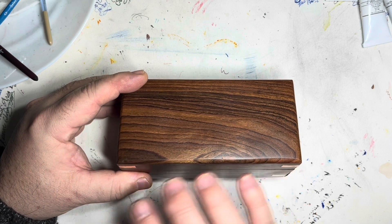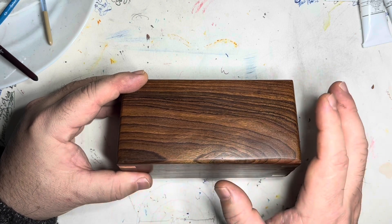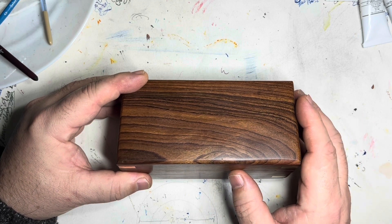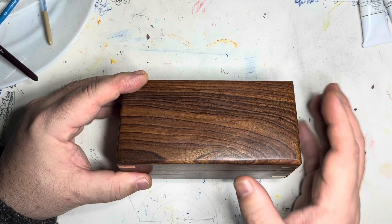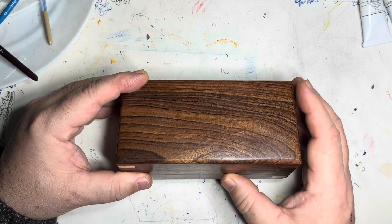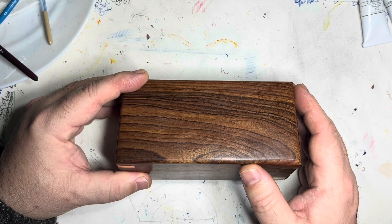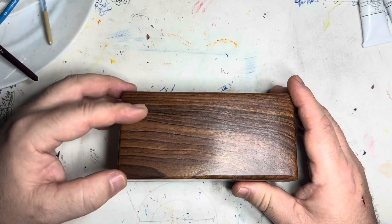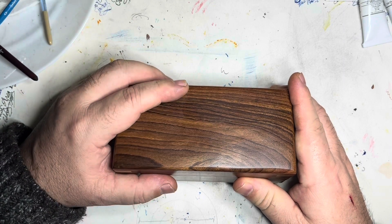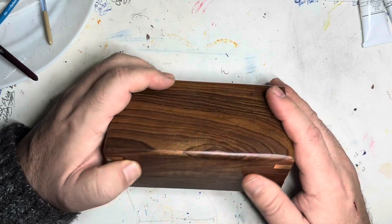Samson Historical manufactures documented reproductions, meaning the reproduction is either of a piece that has a blueprint or pattern, or they are actually reproducing an item that was in use in that period. They focus primarily on reproductions of items from 18th century colonial and revolutionary United States. Among their offerings, they also make a writing desk, a traveler's writing desk, and a wooden writing box — and after seeing this, I may have to pick one of those up.